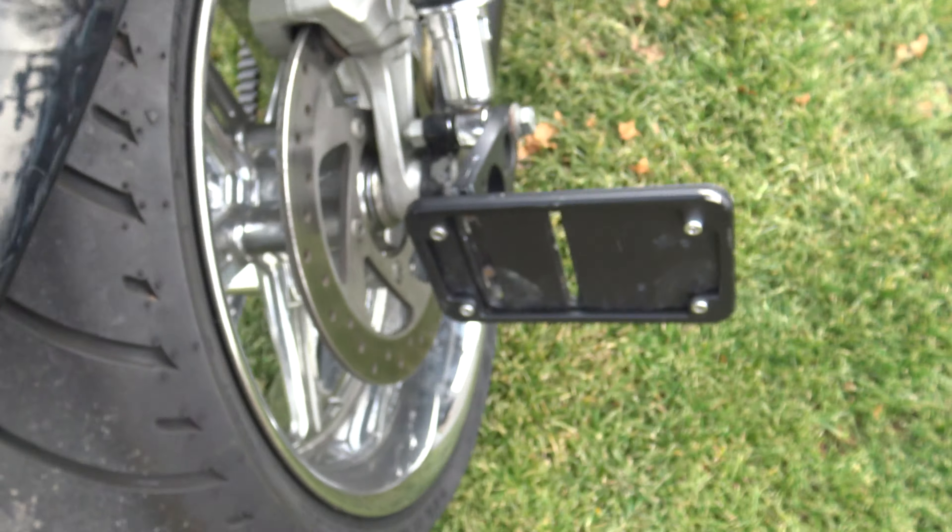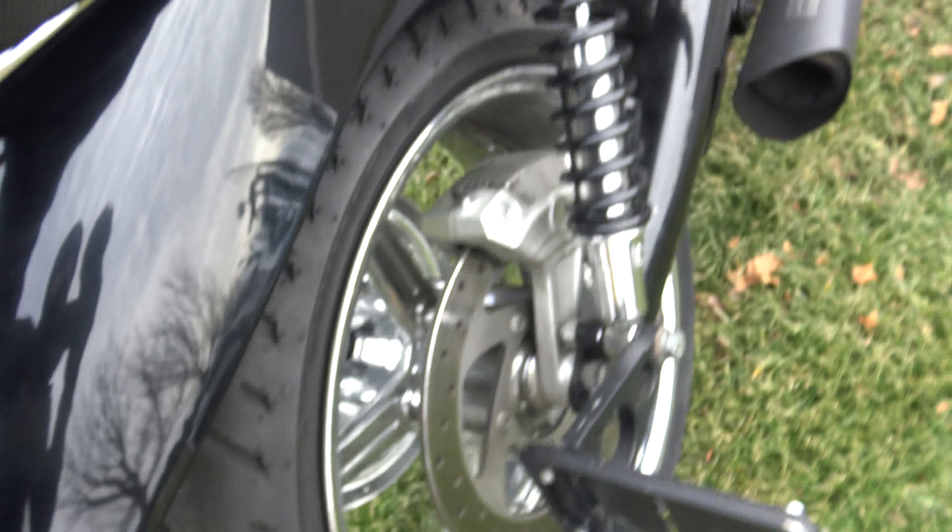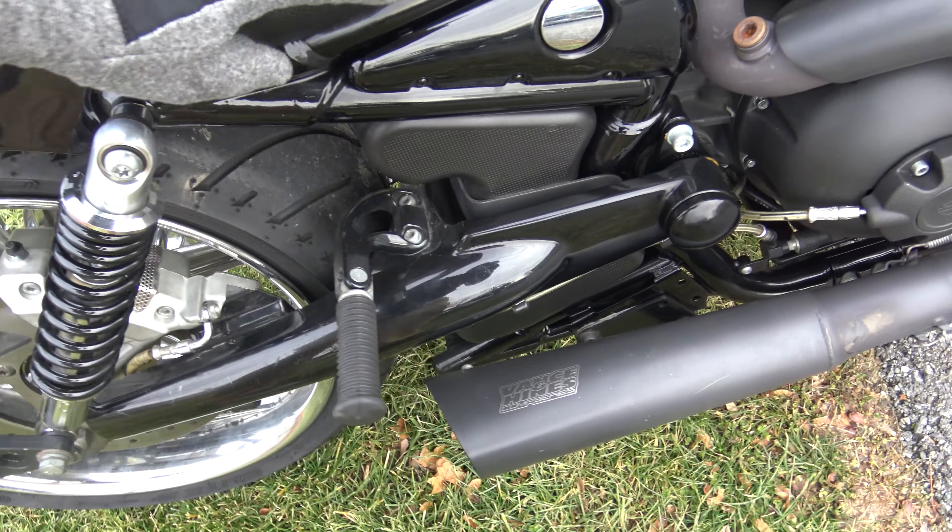Smoked out rear turn signal and rear brake light. A little scuff on there, not a big deal. Chip right there — very easily touched up. Scuff right there.